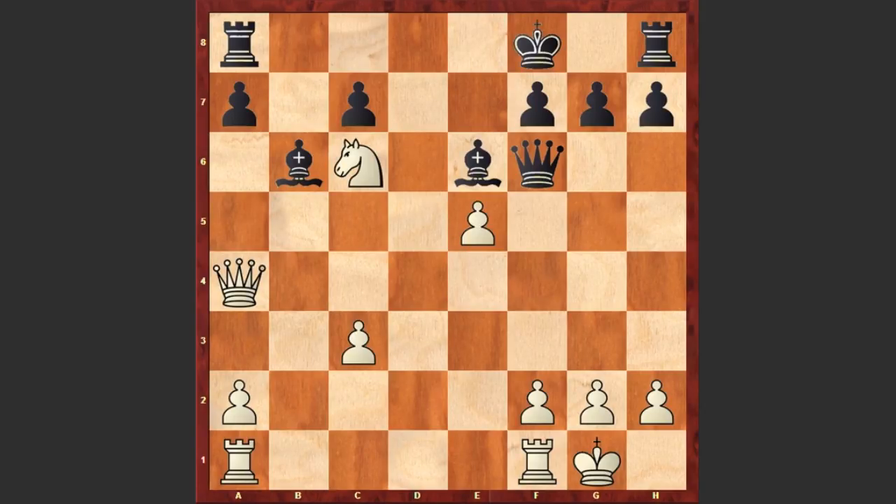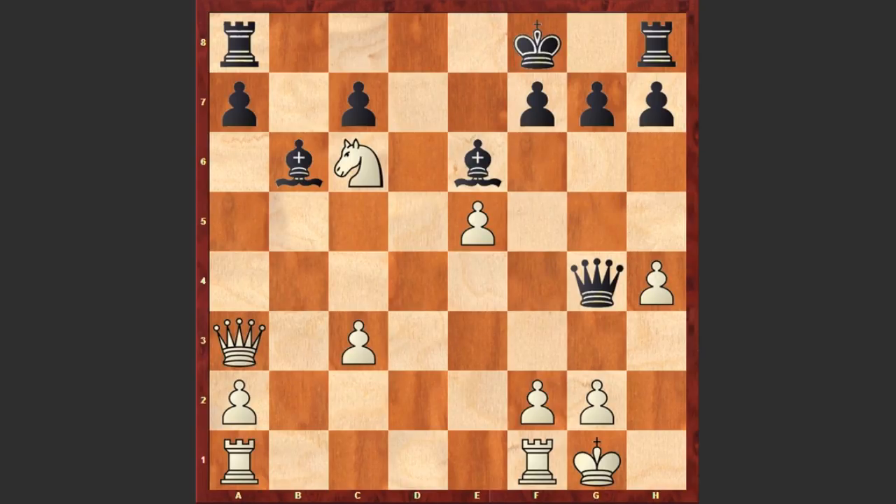Kf8, e5, Qg5, and h4. You may ask what's the idea of pushing these pawns — the whole idea is to deflect the queen from the h4-d8 diagonal. Qg4 and Qa3 check.